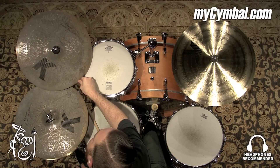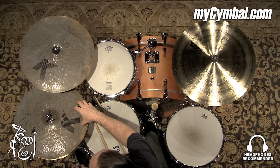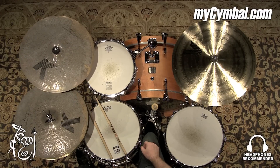All right, this is a K-Custom 17-inch special dry crash — the same crash that is used to make the hi-hats very dry, very quick decay. You can get this exact cymbal only at mysymbol.com.